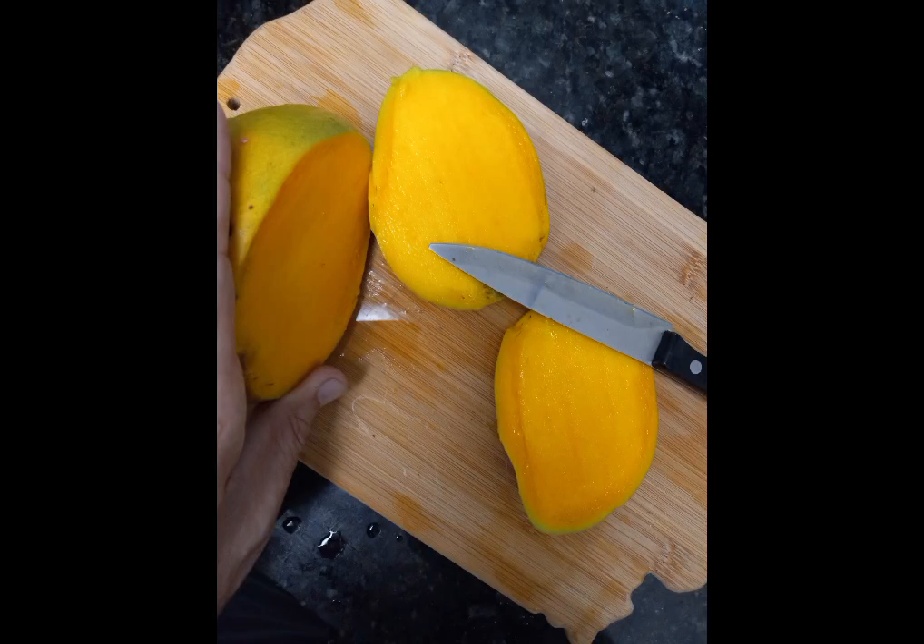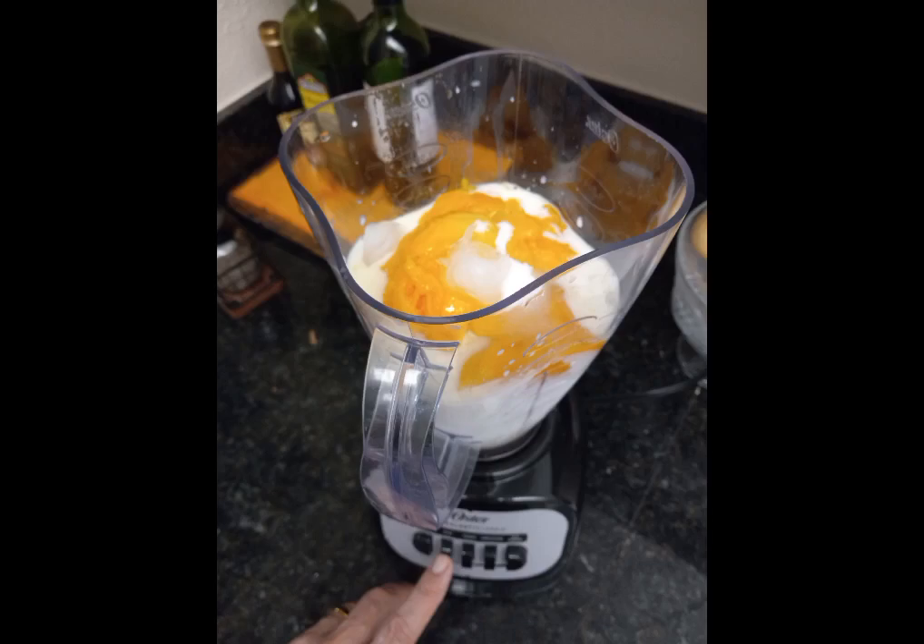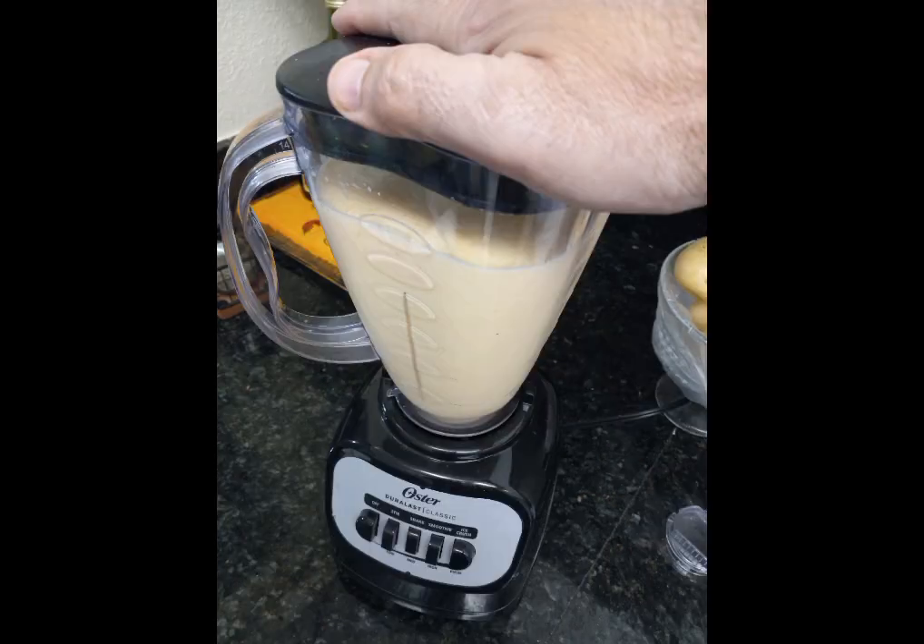Then go ahead and get those mangoes on a cutting board and cut everything minus the seed on the inside. Go ahead and start scooping out all the pulp from within with a spoon, scoop it out completely. Then get those and all the ingredients, put them all in the blender. Close the blender and press the ice breaker first to break all the ice into smaller particles, then press the smoothie button until it's all smooth and like a shake.